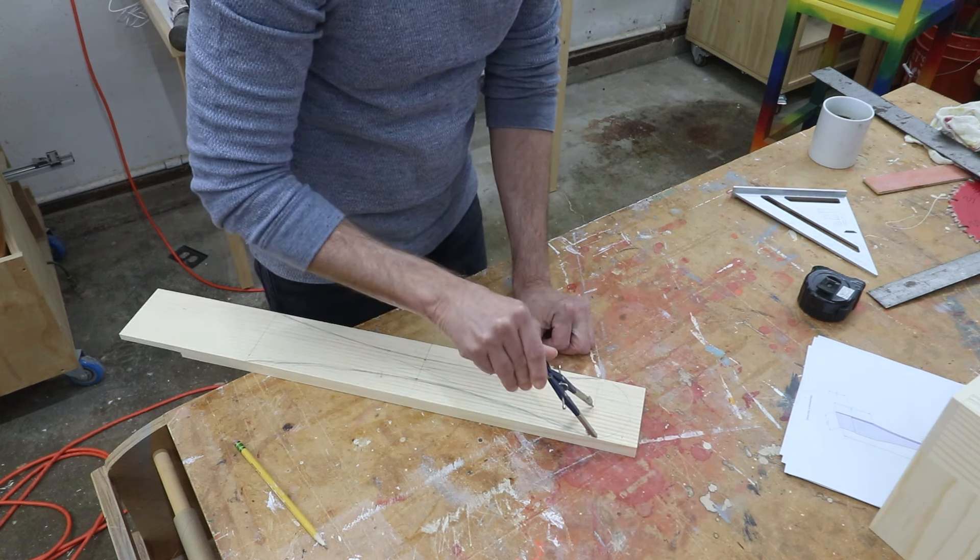I'll cut that handle piece down to its final length. The end grain on the bottom of these boards — especially since this is pine — is prone to splitting out whenever you slide the stool around. To prevent that I'm going to use my router to cut a chamfer along the edge of each of those legs — just a small 45-degree bevel. Next I'll use a roundover bit to ease over all of the edges of the handle so they're not so sharp when you grab it, especially inside the finger hole.